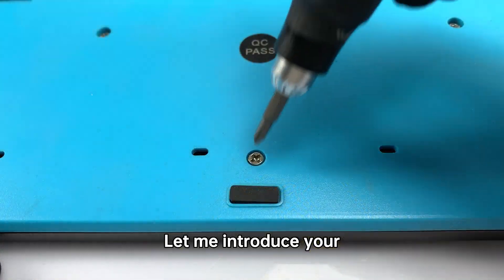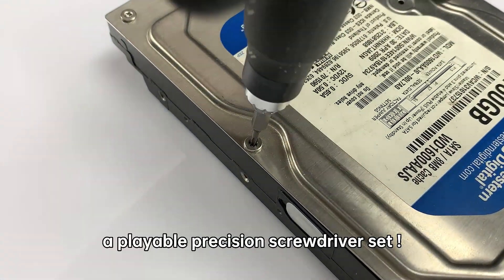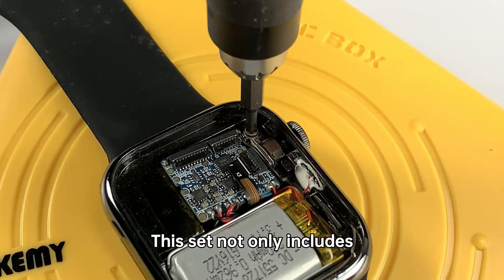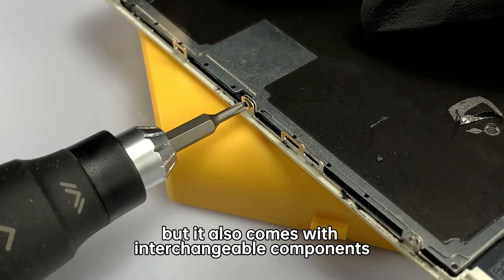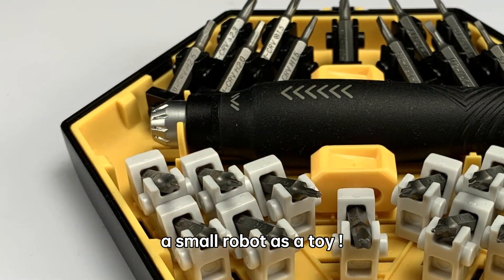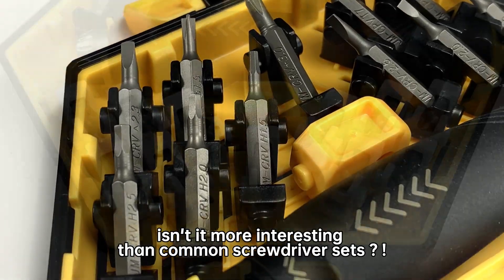Let me introduce our unique screwdriver set that can do just that. Let's welcome JM8185, a playable precision screwdriver set. This set not only includes all the necessary screwdriver heads to repair your 3C products, but it also comes with interchangeable components that can be assembled to build a small robot as a toy. Think of it like a hybrid between a screwdriver set and a Lego set — isn't it more interesting than common screwdriver sets?